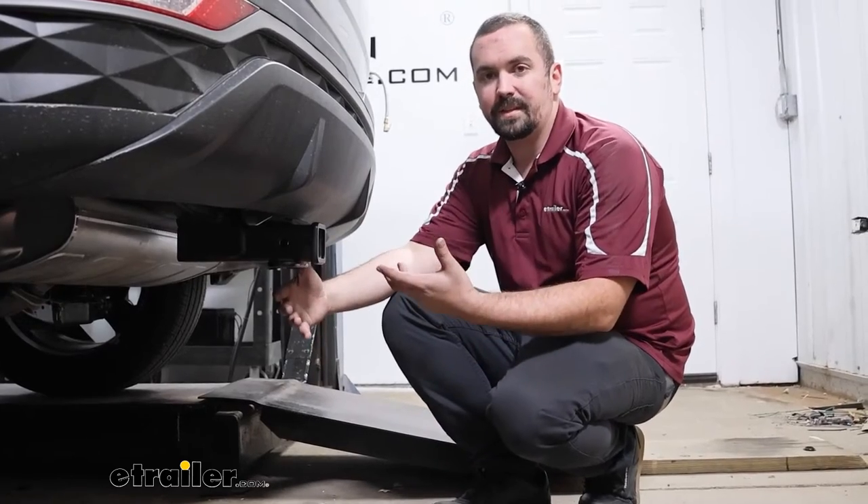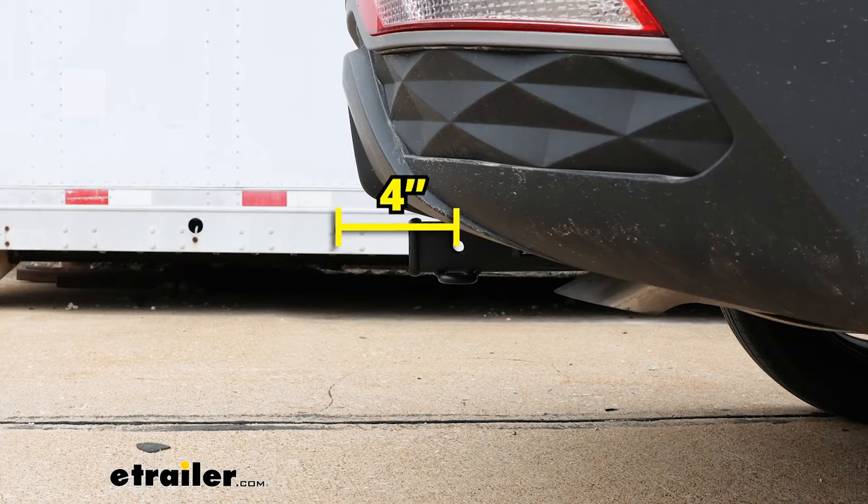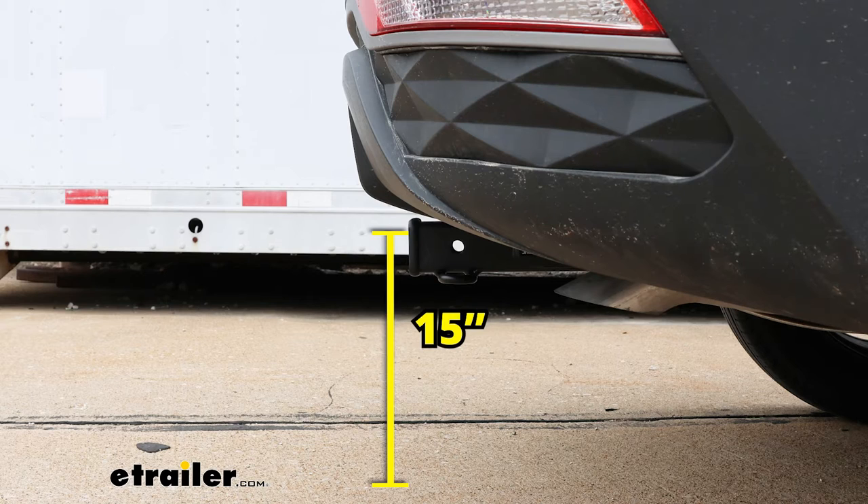A few important measurements for choosing accessories: from the center of the hitch pin hole to the furthest point of the rear fascia is 4 inches — important for folding accessories like cargo carriers and bike racks to ensure clearance in the stowed position. Ground clearance from the top of the receiver tube opening to the ground is 15 inches, which helps determine if you need a rise or drop for your trailer. Also keep in mind that suspended accessories tilt toward the ground on inclines, so avoid bottoming out on rough terrain.